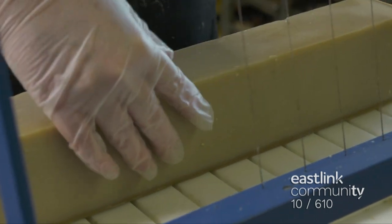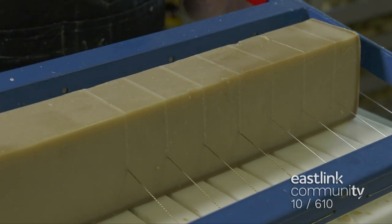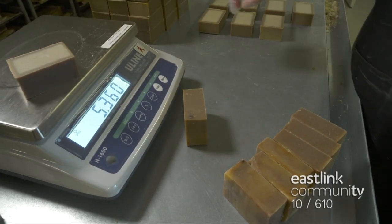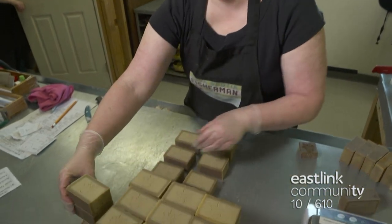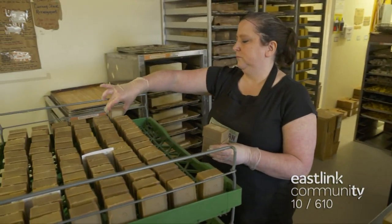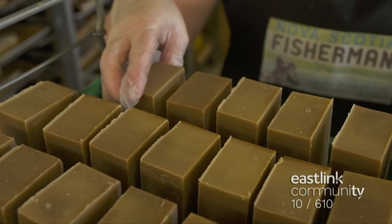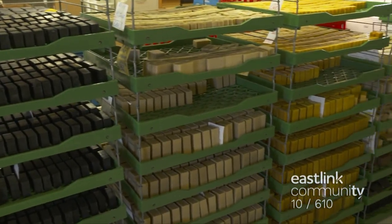Next, the loaves are cut into bars. Each loaf makes 11 bars. The bars are weighed for quality assurance — each bar should be 5.4 ounces. Then the Nova Scotia Fisherman brand is stamped in each and every bar of soap. At this stage, the outside edges of the soap have started to cure and are slightly darker than the inside. The bars are stacked on drying racks with 98 bars to a tray, taking care to leave enough space around each one so air can circulate properly. The bars will cure here for the next six weeks.